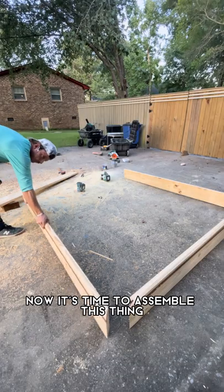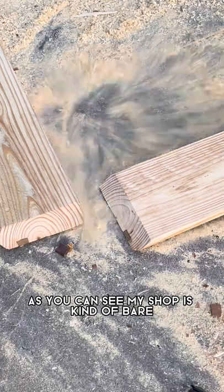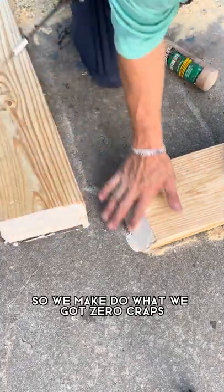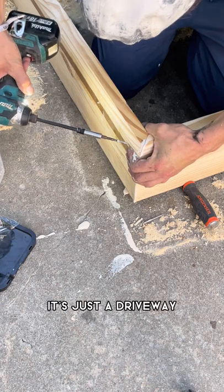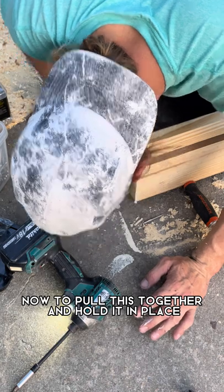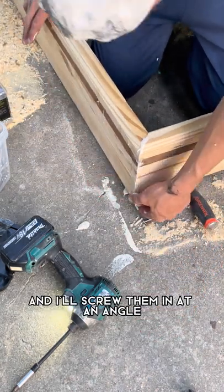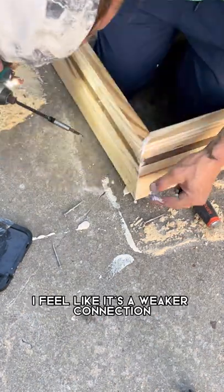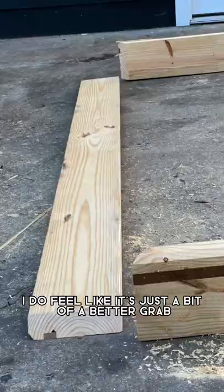Now it's time to assemble this thing. My shop is kind of bare so we'll make do with what we've got — zero concern about cleanliness here, it's just an old driveway that's already all marred anyway. To pull this together I'm going to use some trim screws and screw them in at an angle, because I don't like screwing straight into the end grain — I feel like it's a weaker connection. Angling them gives a bit of a better grab.